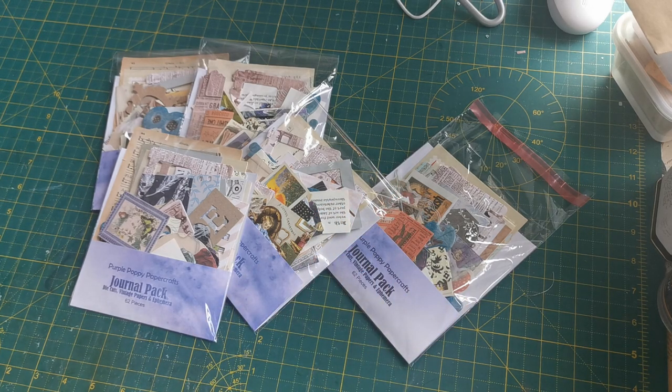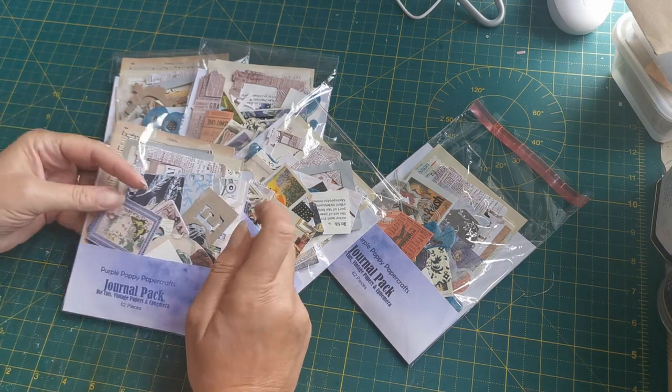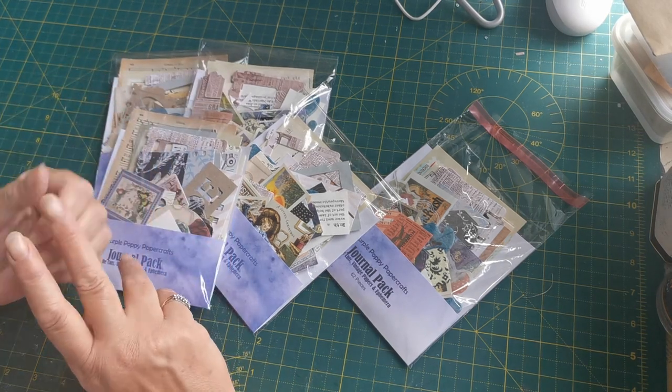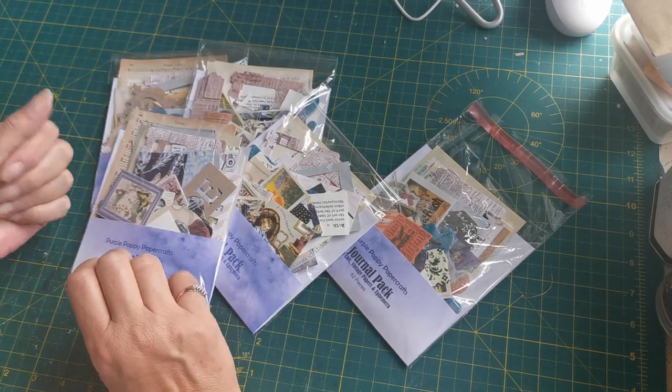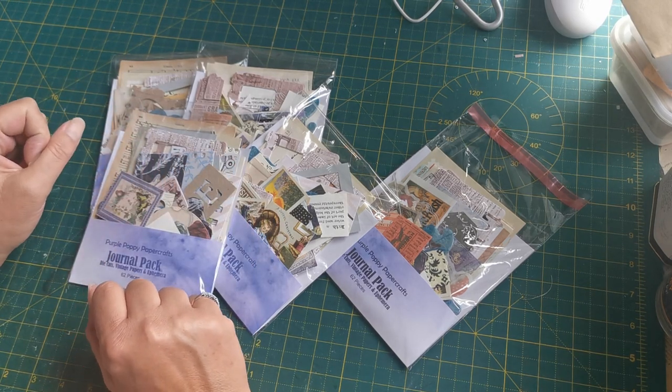Hello, welcome back. This is just a super impromptu video to come on and show you these journal packs. Those of you that are on my Facebook group or my Instagram page will have seen a sneak peek of these previously.